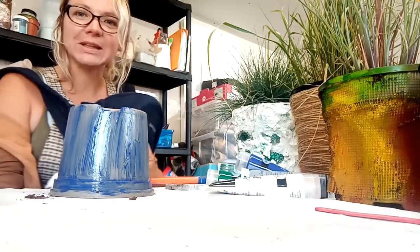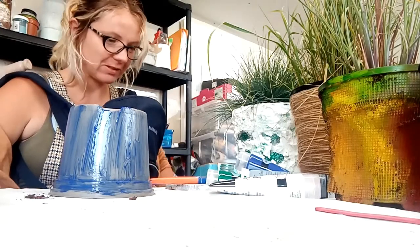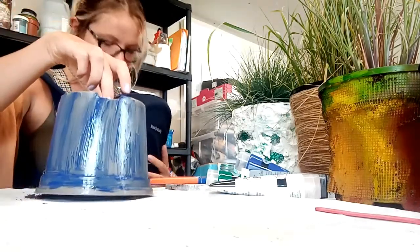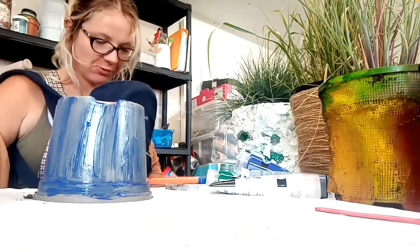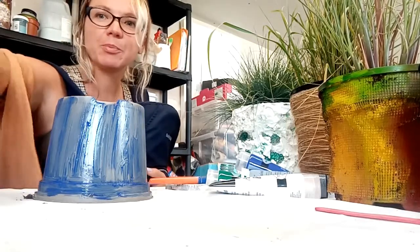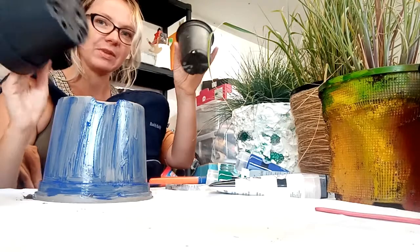Hi everyone, Joanna here and I have my new little assistant with me - Sebastian, there he is sleeping. For today's video I wanted to show you how we can upcycle plastic pots.